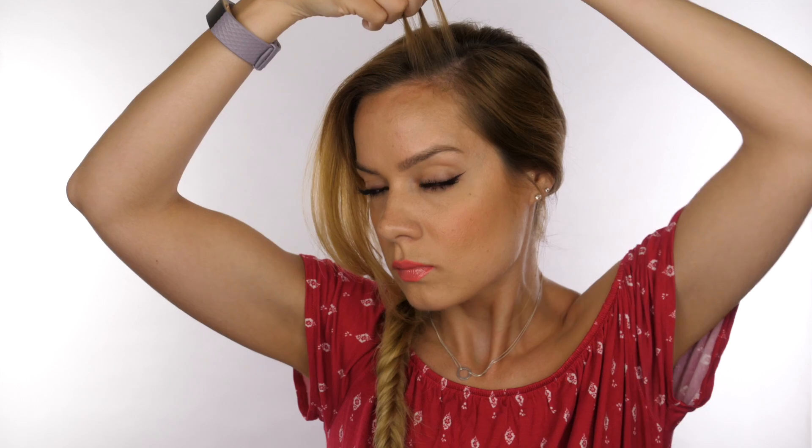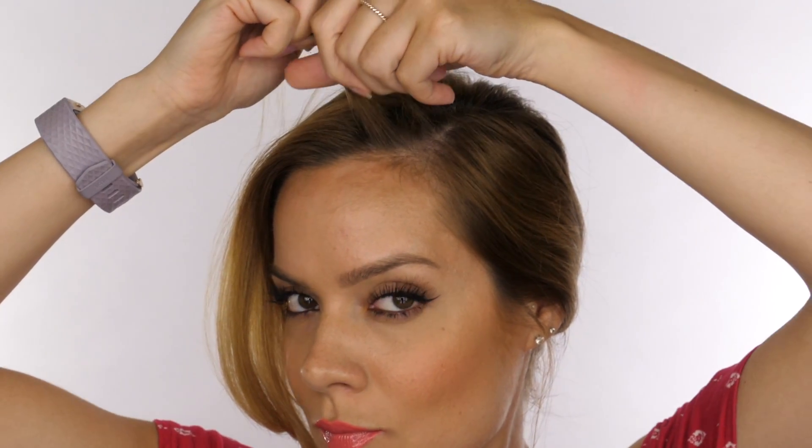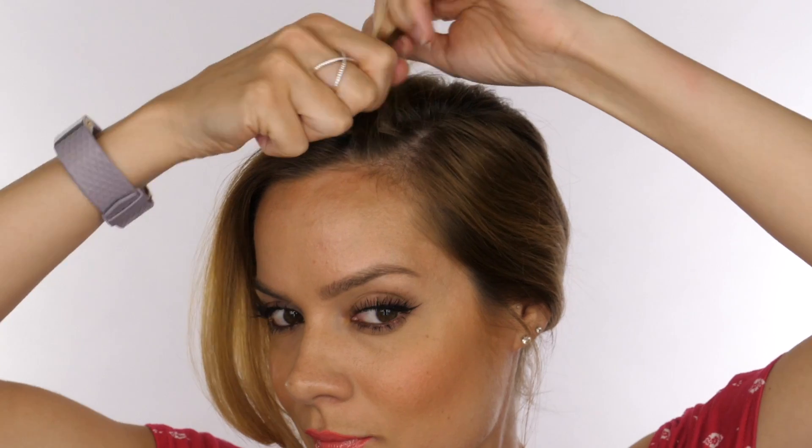I'm going to take a small sliver of hair on my side parting and then using my fingers I'm going to part this into three individual sections and we're going to create a french plait. The only difference from a normal french braid is we're only going to be picking up from the front. I'm starting with my three individual sections and crisscrossing them over like we would with any normal french plait.